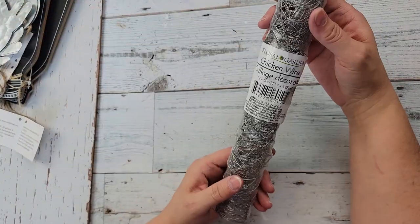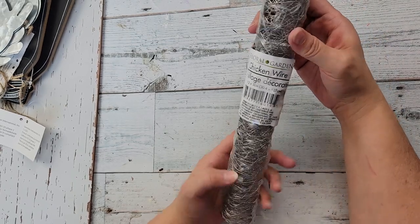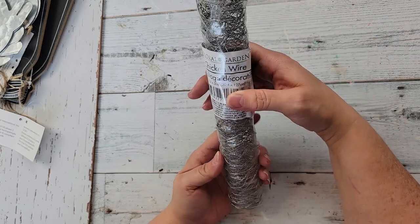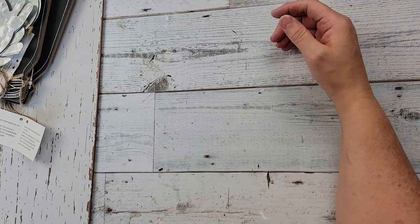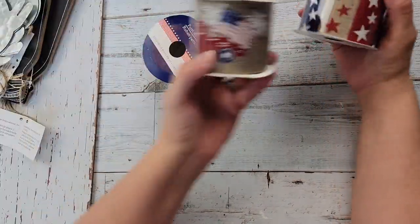They have chicken wire and I don't know if they've ever had it there before — I've never seen it. I grabbed one; it's a 12 by 50 inch piece. I had to grab some even though I already have some from Hobby Lobby.